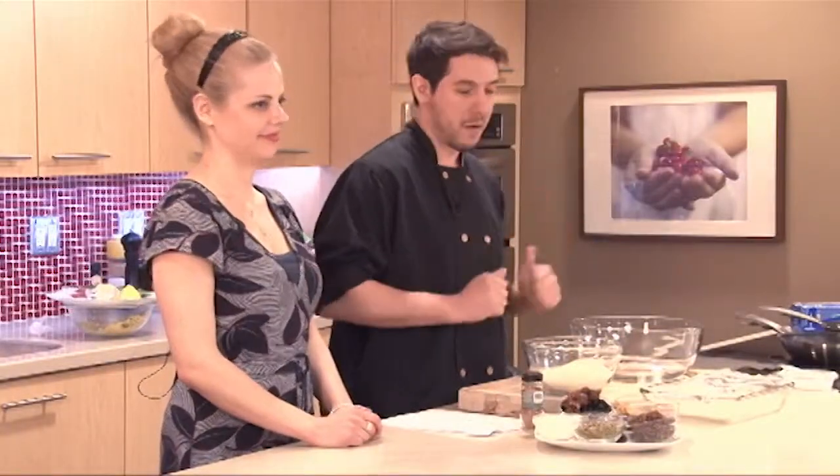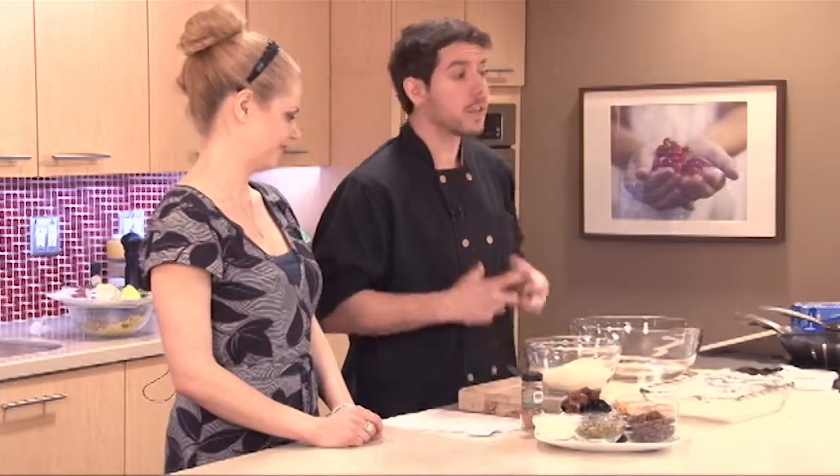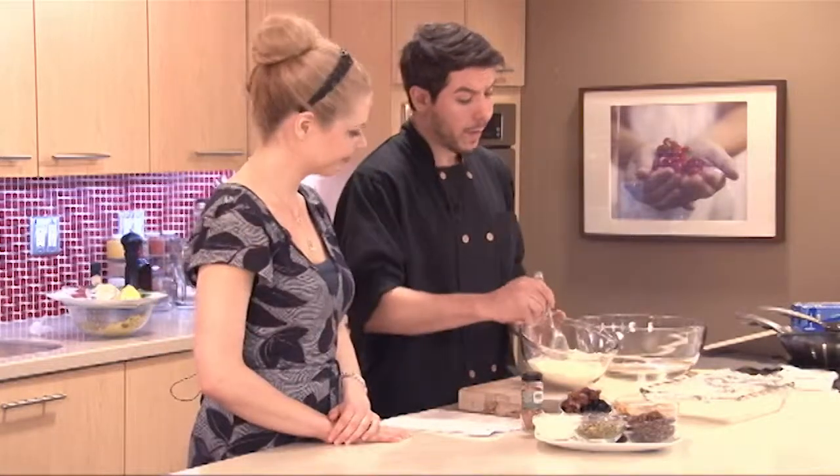We're going to make a protein bar from scratch. If anyone has had those store-bought protein bars — I don't know about you, but they taste absolutely repulsive. You need the jaws of life to chew through them as well, and they're very dehydrating. So we're going to make something a little tastier, where you can see the ingredients and know what's in it, which is very important, and it's going to be a little bit more moist.